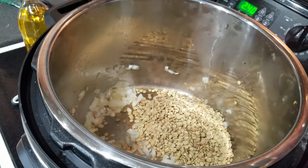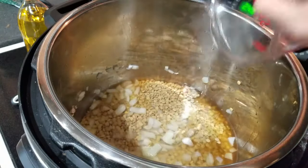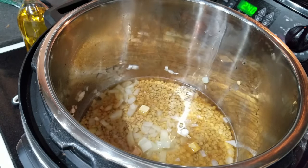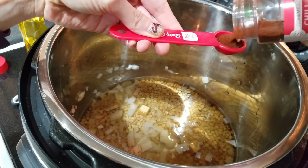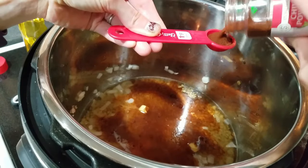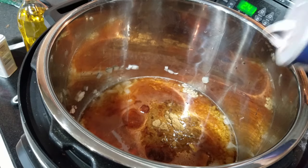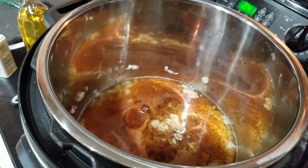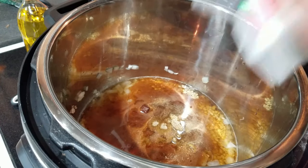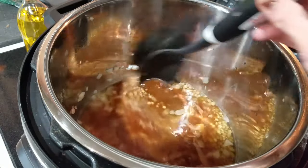Next, add two cups of either water or broth — vegetable broth if you want to keep it vegan, or I added two chicken bouillon cubes. Then add two teaspoons of chili powder, one tablespoon of cumin, and about a half teaspoon of salt and pepper. Give everything a good stir.